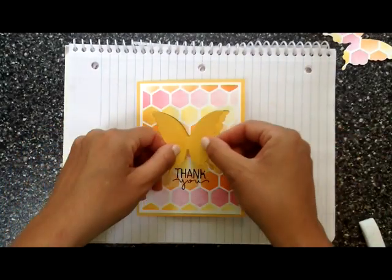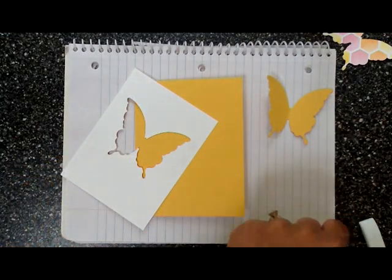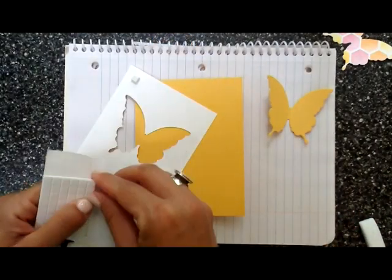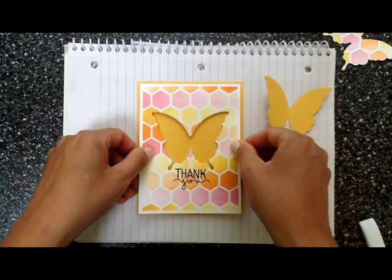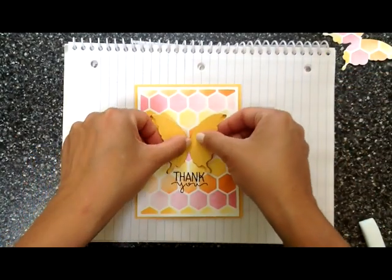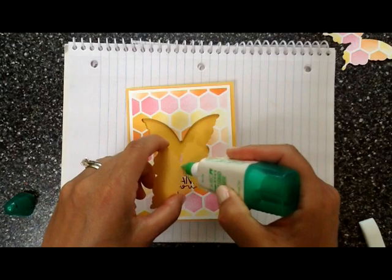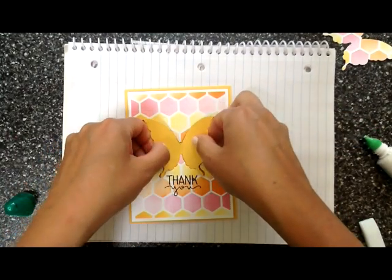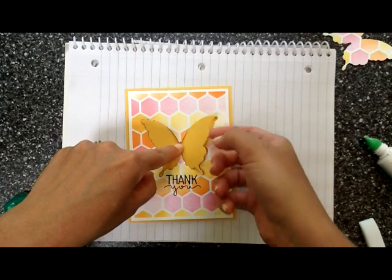I also die cut another yellow butterfly on a separate piece of matching cardstock to put in the middle. First I want to pop up the card front with foam adhesive, so I'm putting a bunch of little squares of foam adhesive on the back — it takes quite a bit so you don't get a saggy card front. Now let's adhere the butterfly in the middle; I'm going to use glue rather than foam so it's actually recessed in there.